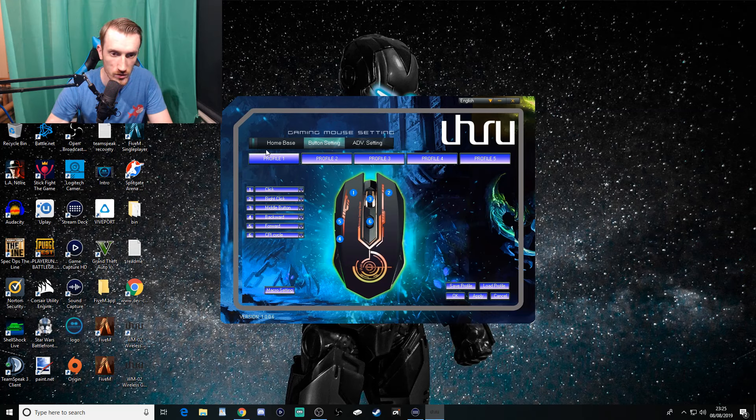It runs fairly smoothly. Using the mouse right now it feels pretty smooth. At 1600 DPI it's reasonable, at 3000 it seems pretty responsive. At 5000 it's pretty good too. At 10,000 it gets absolutely ridiculous - I have no idea how people use it at that setting.